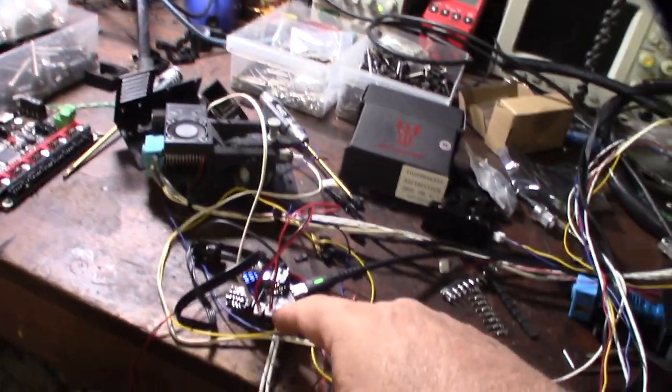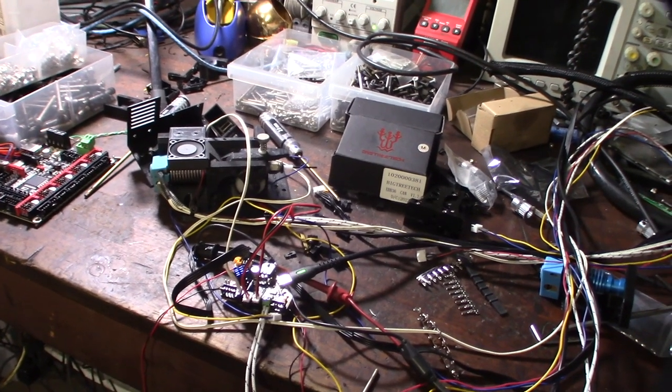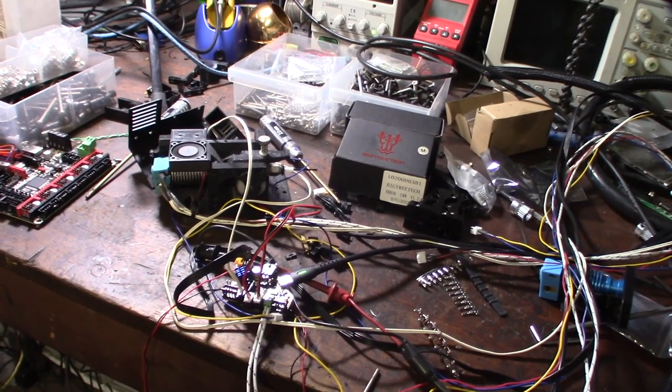The hot end cooling fan came on. This is a tiny connector — I wish I would have gotten one with a bigger connector. One thing I should mention: this board actually has a built-in accelerometer, which is kind of cool. Time will tell if it's going to be reliable or not.